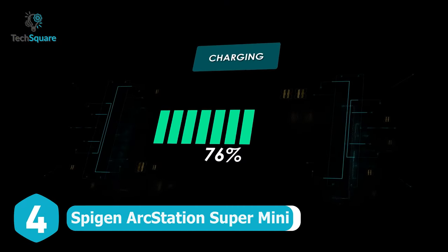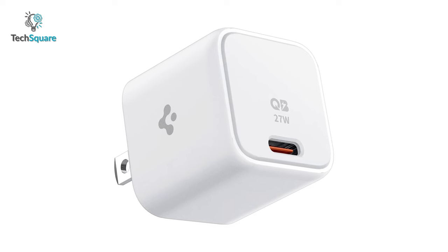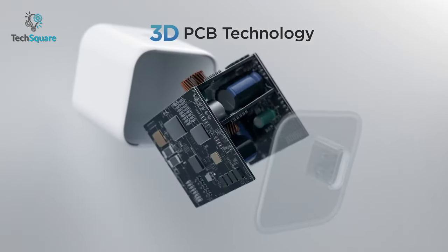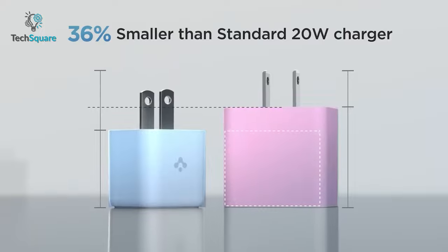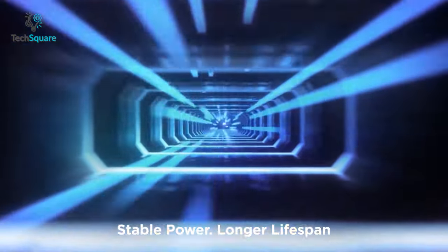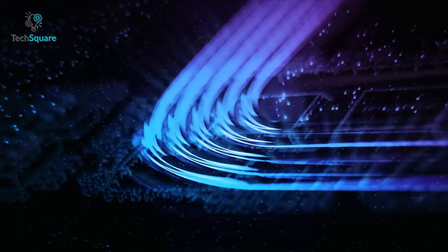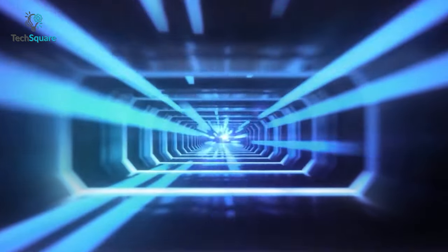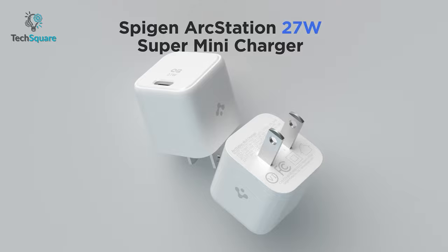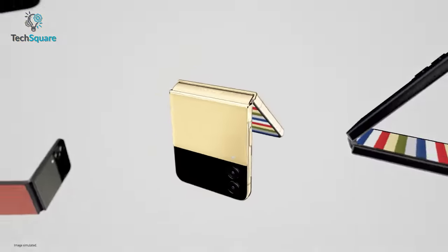Take the fastest way to reach 100% charge with the Spigen Arcstation Super Mini. This charger is Super Mini but mighty. Spigen claims that due to 3D PCB technology, it becomes 36% smaller than 20W stock chargers. This charger has 27W output, which enables faster charging for your Galaxy Z Flip 4, and also ensures reliable safety. The power quality technology minimizes ripple noise and delivers stable power while charging. In short, Spigen Arcstation Super Mini can be a great addition to juice up your Samsung Galaxy Z Flip 4 anywhere in the world.